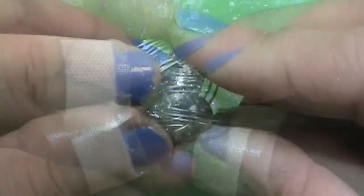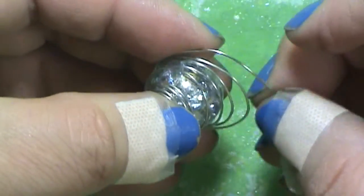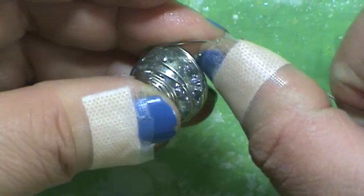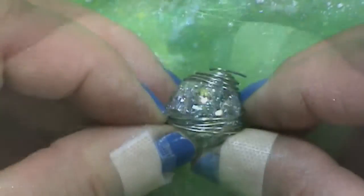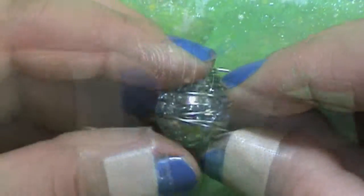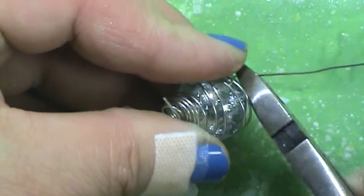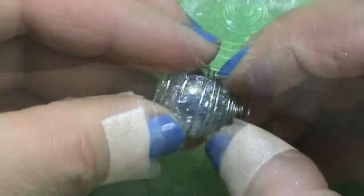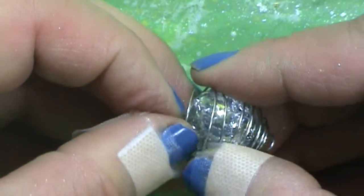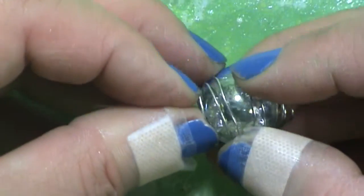Push the little circles — little hula hoops, whatever you want to call them — down and adjust them, then pull at the bottom to make sure the bottom loops are nice and tight so the marble stays in place. Keep adjusting and keep pulling at the very bottom to make sure it's nice and tight. Then cut off the excess wire and add a little swirl at the very bottom to keep the marble in place.